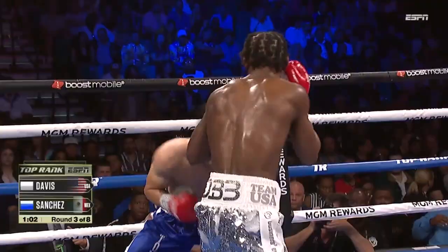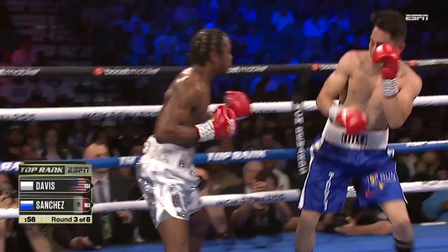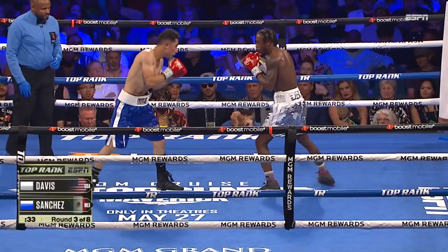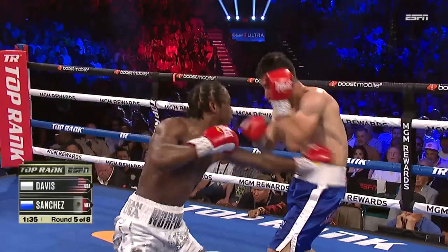That jab is something else from Keyshawn. And another jab. Digging underneath. He catches him with a hook as he crossed that threshold, then to land that right uppercut. Pull right hand. There's a left hand to the body. They turns — they set up shots to the head, but they also break you down.